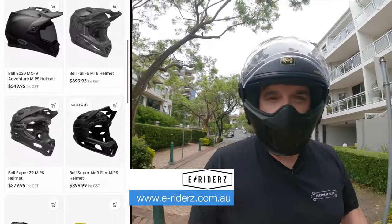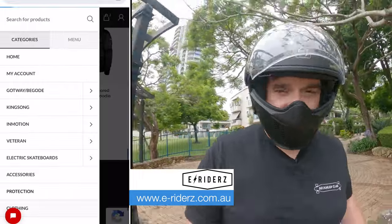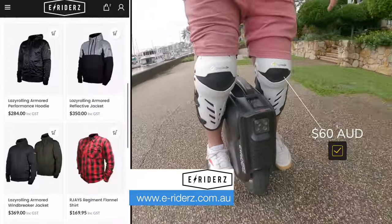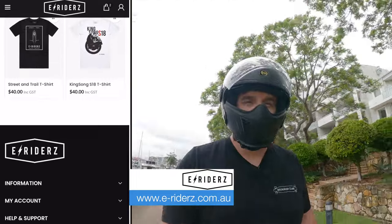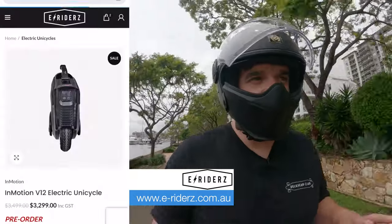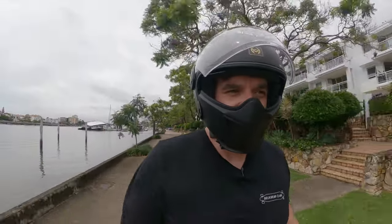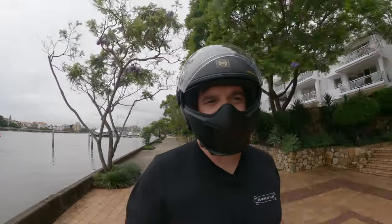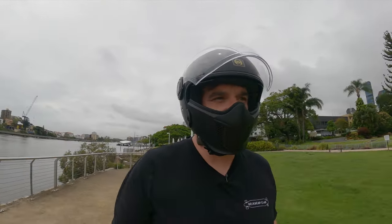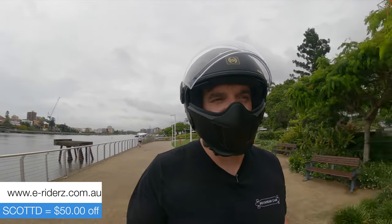They've got the full range of lazy rolling gear so you can go in and try it on. They've got all the big brands of helmets, padding, and these nice dual axle hard shell knee pads. They have almost every wheel in stock and hold learn-to-ride days weekly or monthly — link in the description. They've also given me a $50 discount code: use code 'ScottD' for $50 off any wheel they sell, including the V12.